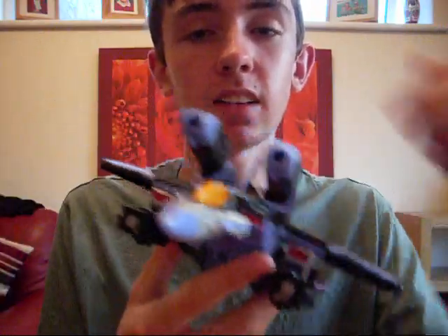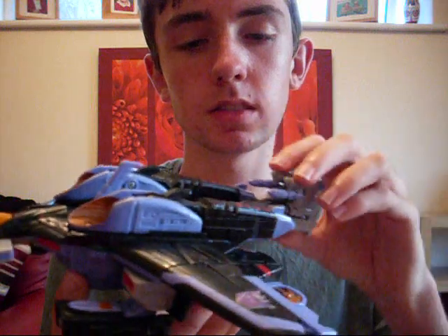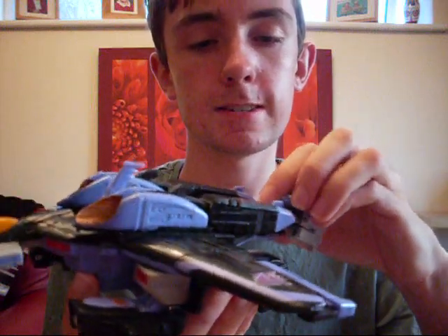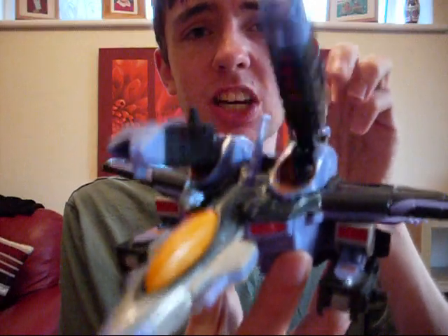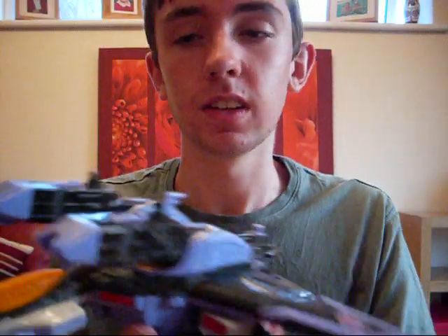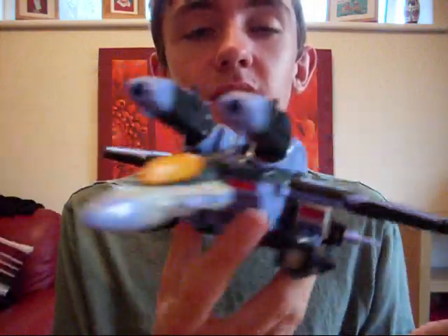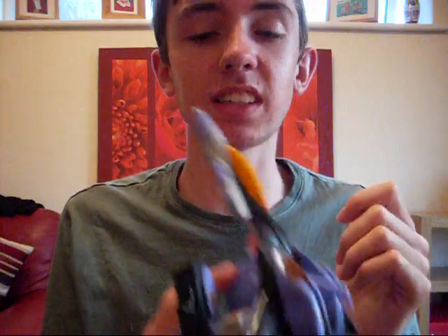Yeah, I'd do that again because you probably didn't see it that well. Stay in. Okay. I'm trying to not get my hand in the way now. Ready? Steady? Go! Well, you get the idea, don't you? So he can do that. That's his gimmick, if he has any. Very nice gimmick.